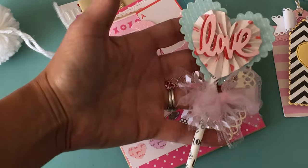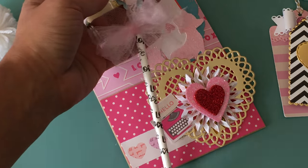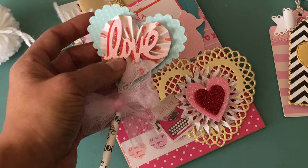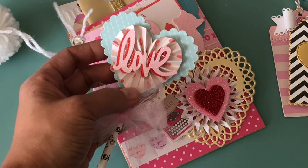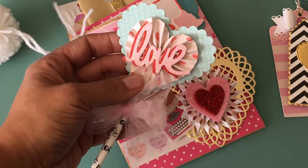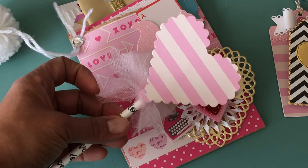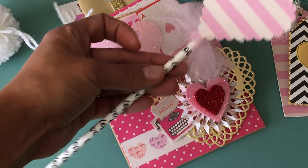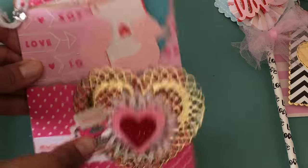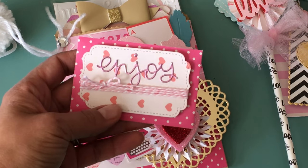I made one wand out of a really cute straw — I think I got these straws at TJ Maxx last year. It says 'love' and I tied some tulle on it. I used a Spellbinders heart die and the Waffle Flower heart rosette die to create the heart rosette. Then I punched out 'love' a couple of times in red and pink glitter paper to give it a layered effect. The back is layered with deco paper from the paper pad — a super cute little embellishment.